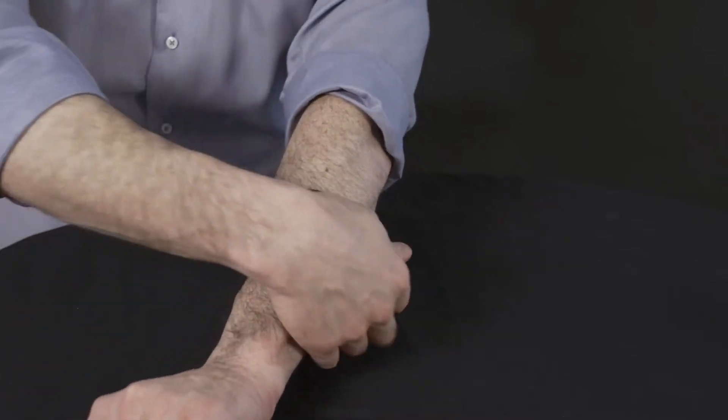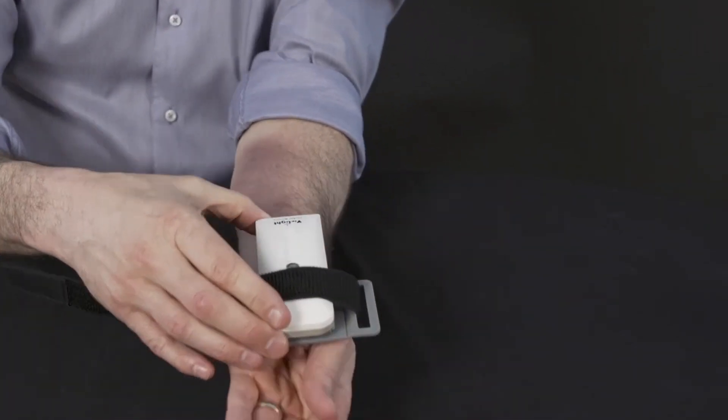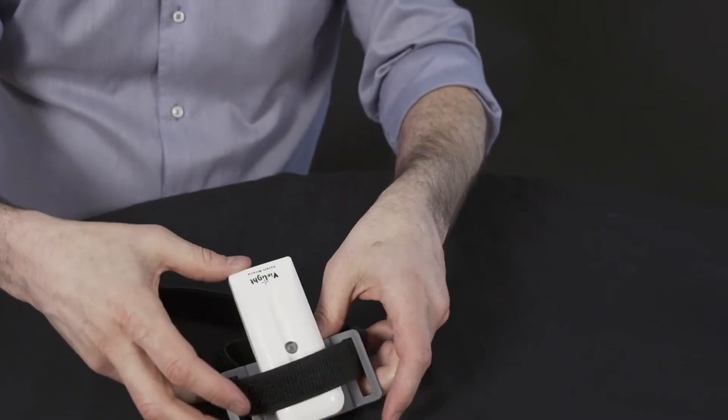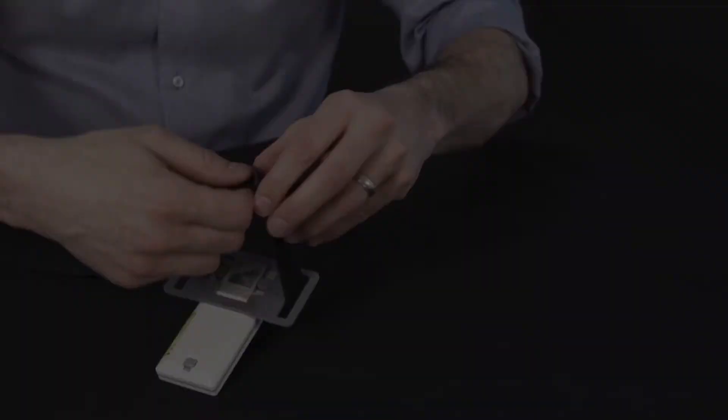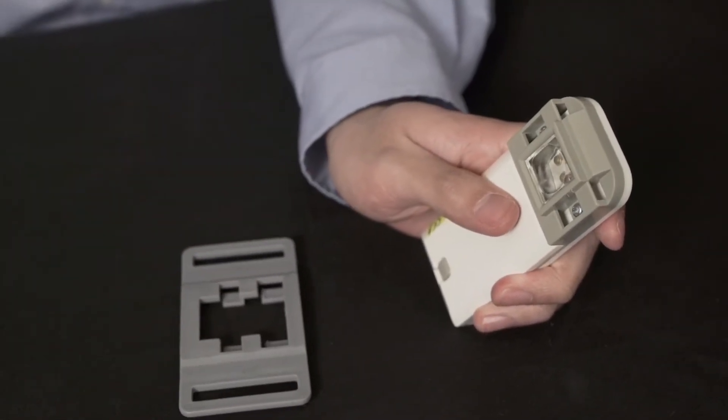To remove the attachment, first untie the strap from your injured limb. Loosen and remove the Velcro from the buckle. Then, place your thumb at the base of the attachment and slide the attachment upward and off.